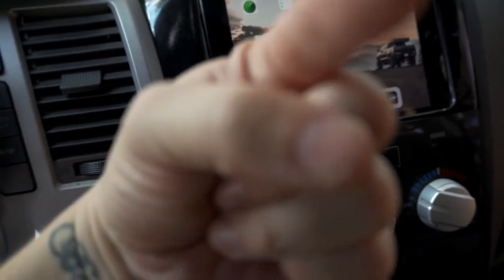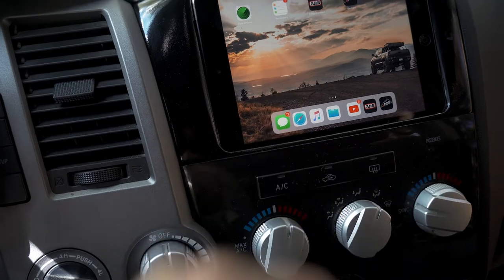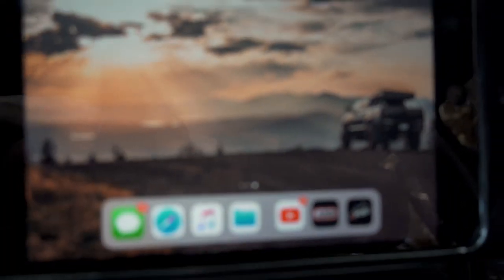Let's get the back of the bed cleaned up and loaded up and get the heck out of here. Let's get somewhere that looks nice.